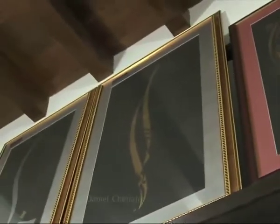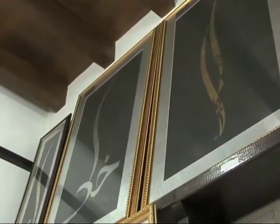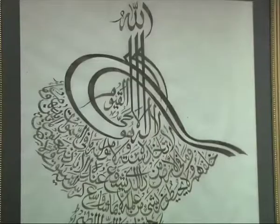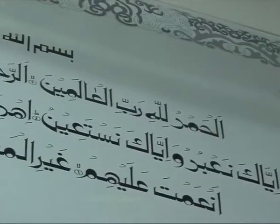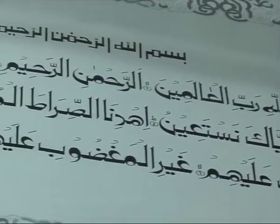Arabic calligraphy is a primary form of art for Islamic visual expression and creativity. Arabic calligraphy is a symbol representing unity, beauty, and power.